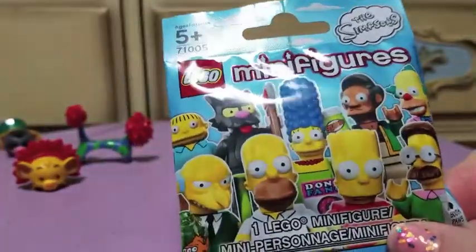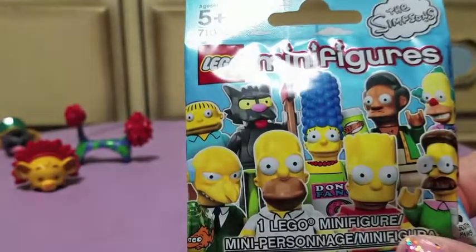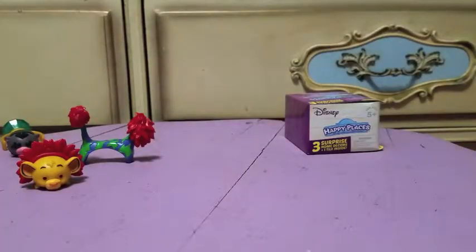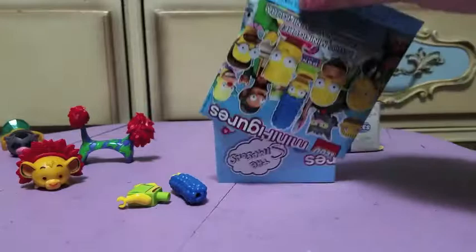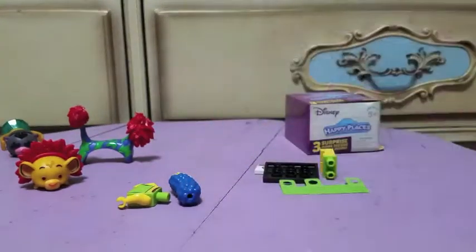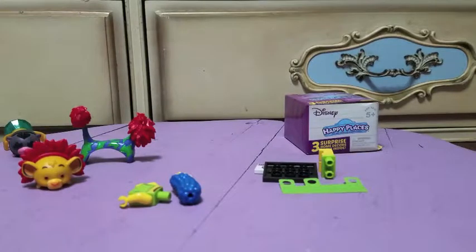Next we're going to open the Lego minifigures. There are 16 to collect in this series and I have three of them. Let me cut this open real quick and we'll see who we got. Looks like we got Marge, who I didn't have yet, so that's cool. Let me get her assembled.